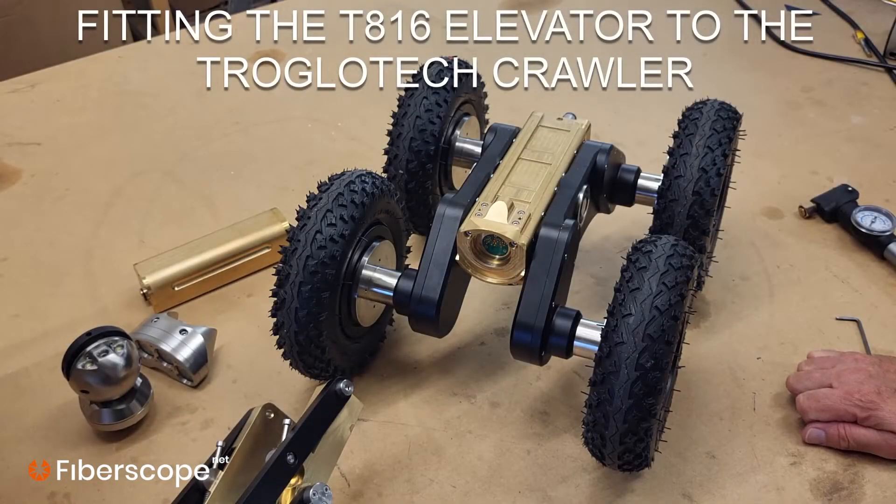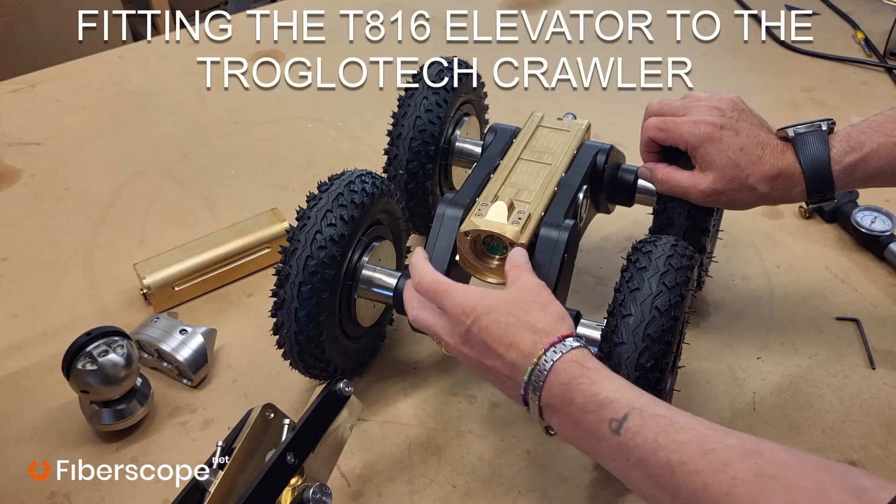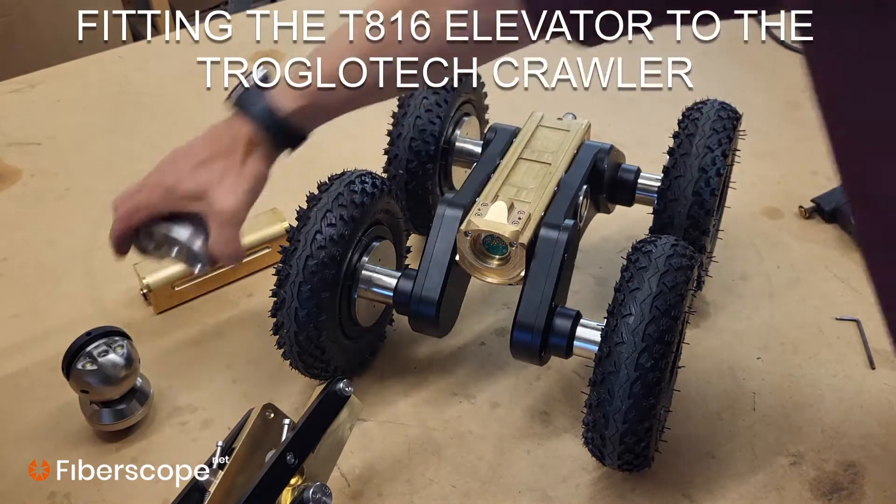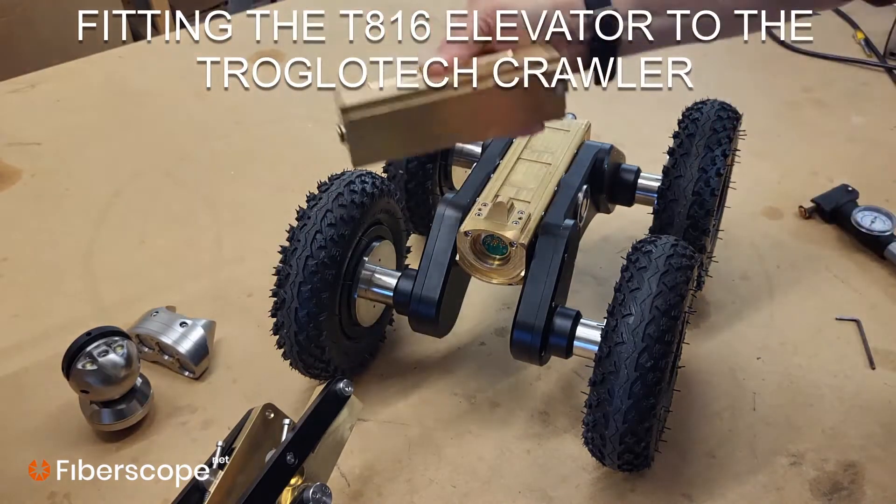Fitting the elevator to an existing crawler: first remove the camera and the light head if you've got one fitted. Also remove the battery.